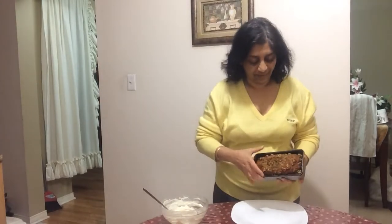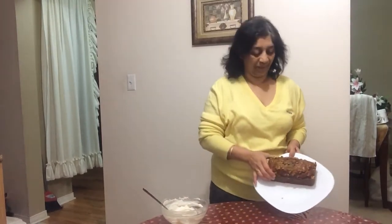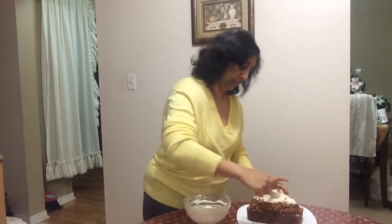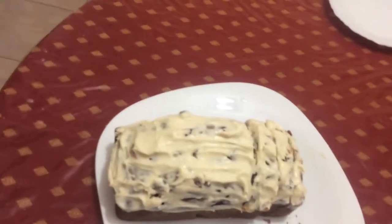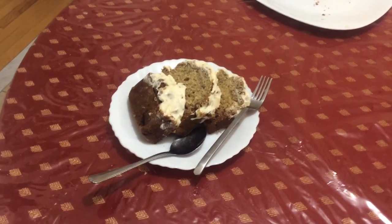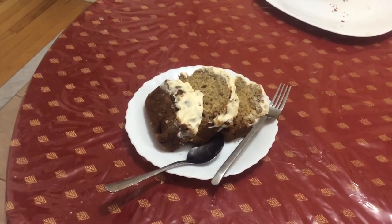Now let's check — wow, nice banana bread! Let's apply our frosting and cut it. Thank you for watching, bye! Ready to eat a classic American banana bread.